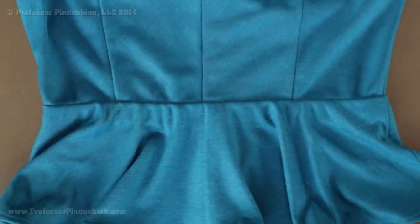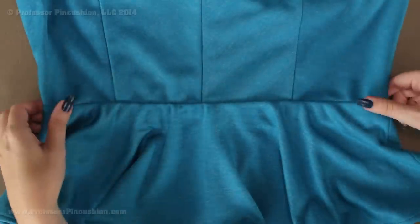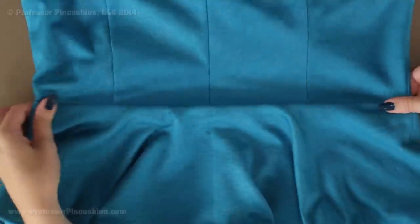Here's the right side of that same waistline. Because we are using the seam allowance as the casing, you are not going to see an obvious casing on the right side, but we are still getting the effects of the elastic waist.